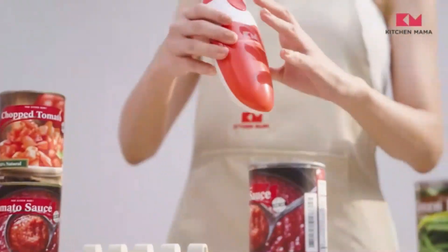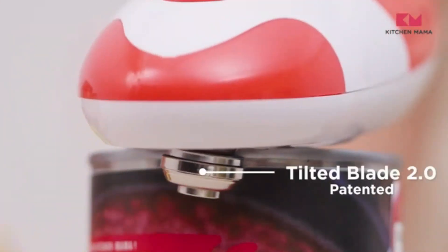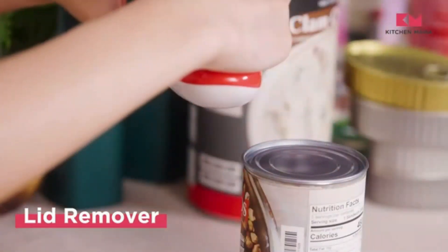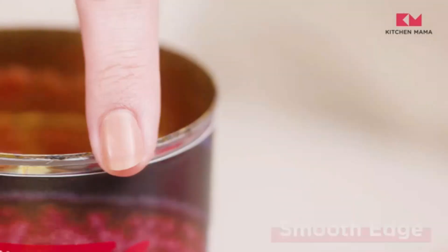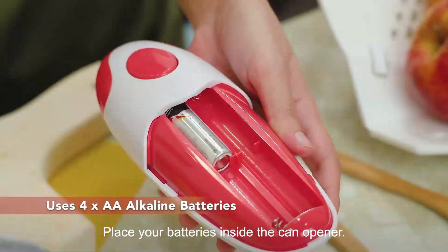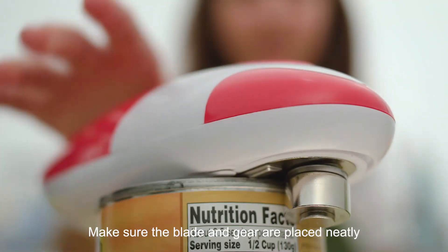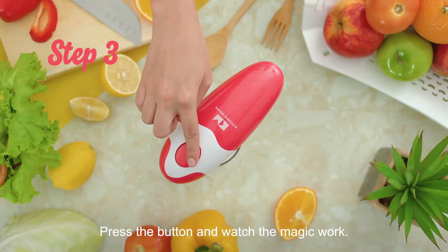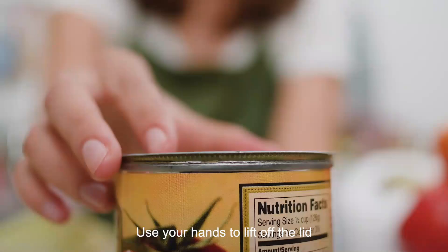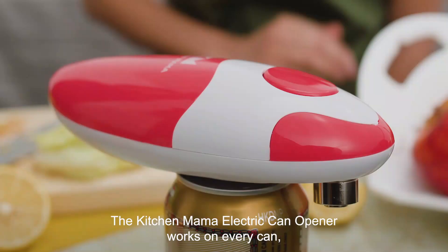The Kitchen Mama Auto Electric Can Opener is a convenient and user-friendly kitchen appliance that brings ease and efficiency to the task of opening cans. Designed by Kitchen Mama, a trusted brand known for quality kitchen gadgets, this can opener comes in a sleek white color and is made of durable plastic material, making it both lightweight and robust. The dimensions of 18 x 7 x 5.5 centimeters make it compact enough to fit neatly in any kitchen space. The blade material is stainless steel, ensuring long-lasting sharpness and precise cutting. With an automatic operation mode, this can opener is simple to use and requires minimal effort, powered by 4 AA batteries.